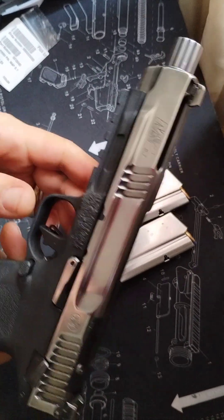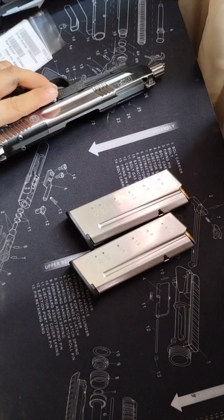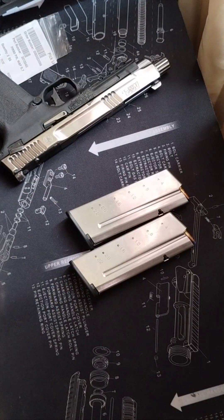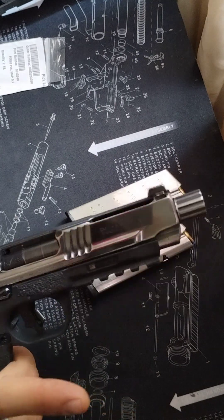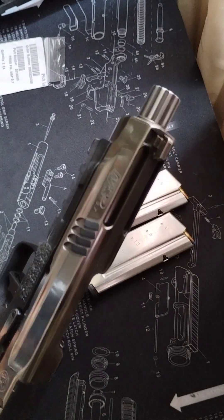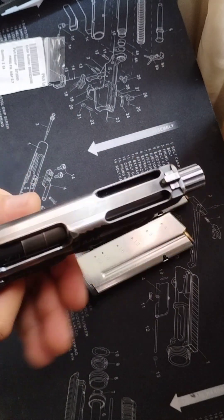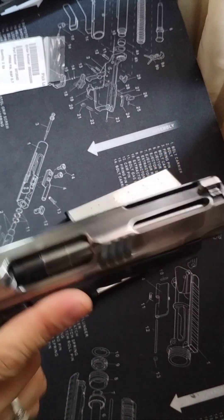The M&P 5.7 is also ambidextrous from both sides, so you can operate it from either side. It has a great trigger pull, a flat-face trigger, which after about 400 to 500 rounds it's at about 3.5 pounds, which is also very good.